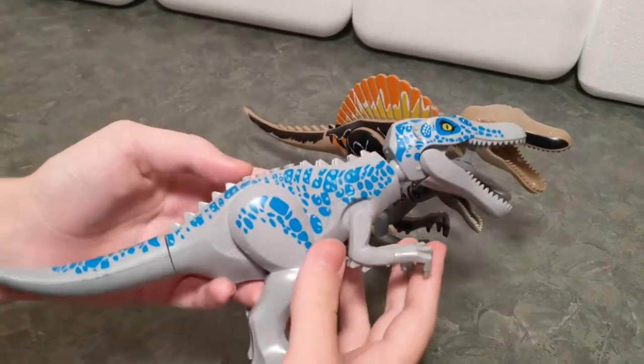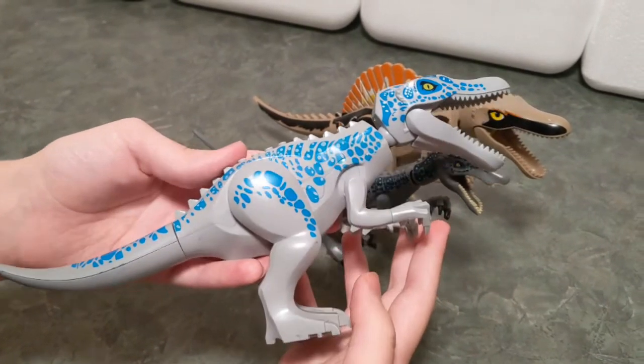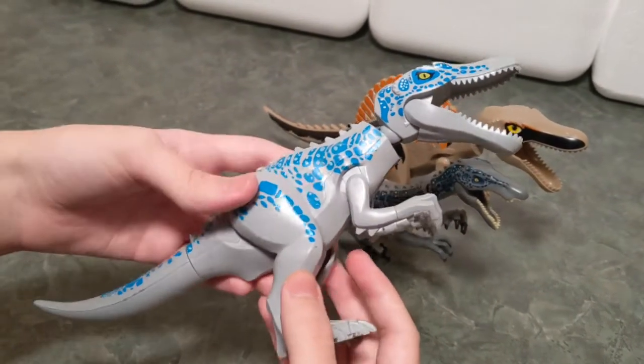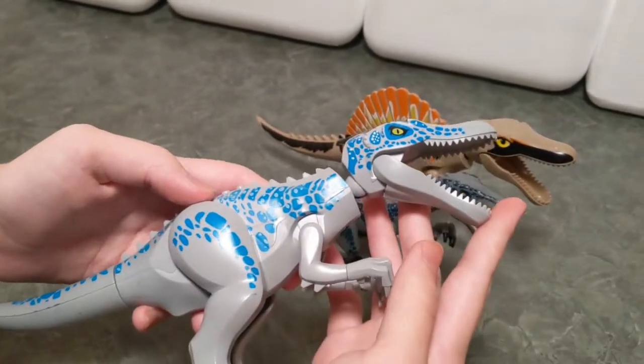Here he is. He has his blue and white spotted patterns on him, and grayish yellow eyes, and unpainted claws.